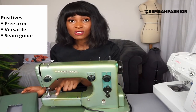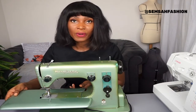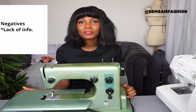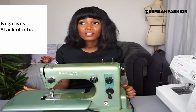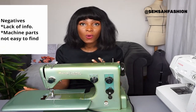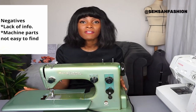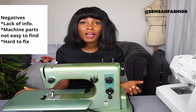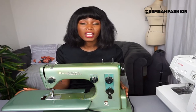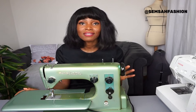It is very heavy, but you can remove the arm, which makes it versatile, and there are lines to use as a guide when sewing. However, because it's an unknown brand and very old, there isn't much information available online. You'd have to search YouTube and Google, or visit a local sewing machine shop. Spare parts are not always available, so if the machine breaks, you can't always fix it. It's a good starting point for anyone on a low budget, but I wouldn't rely on it long-term.